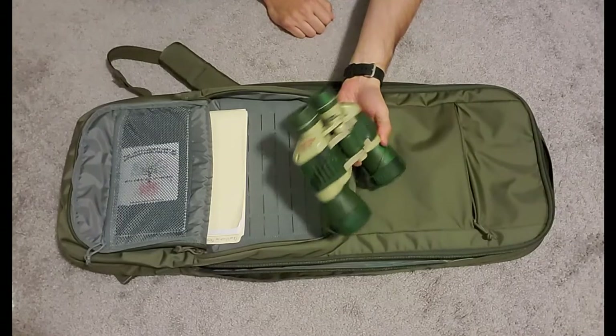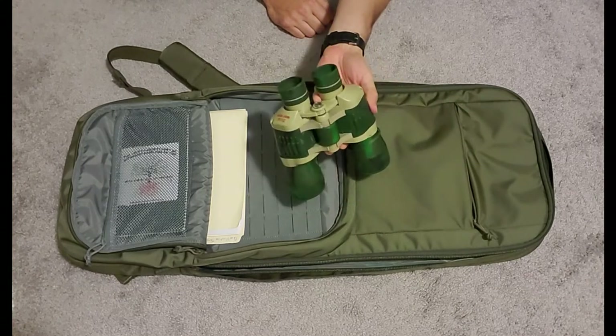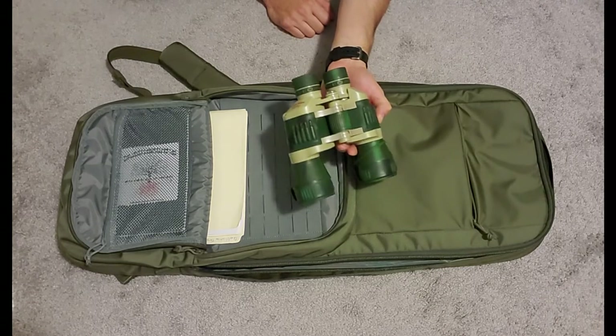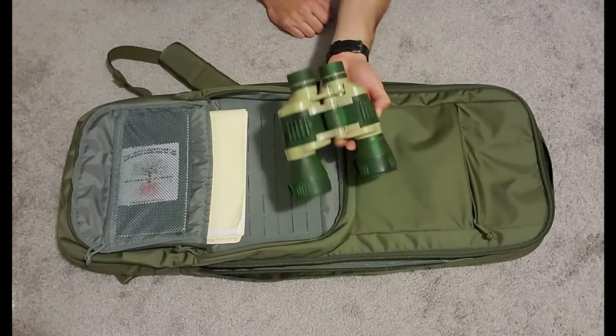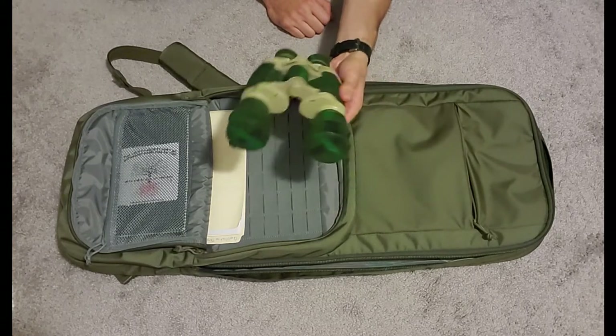Binoculars. These are some cheap binoculars. I don't think they're actually 20 by 50 — that's all marketing fluff. These help a little if you're trying to see further out and you're just shooting with a red dot. You want to see how you're doing at distance without having to walk all the way to your target at an outdoor range, because you'll probably need a ceasefire for that. This saves some time if you don't have a spotting scope.